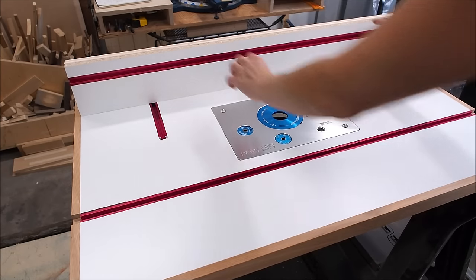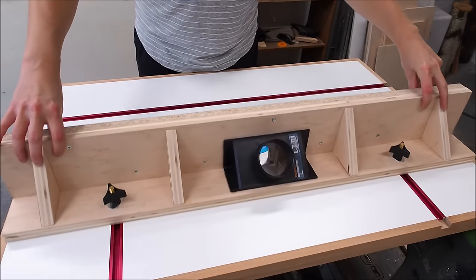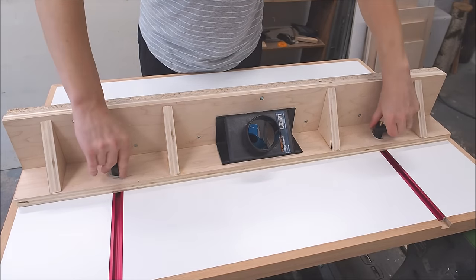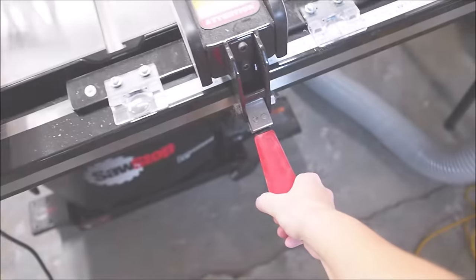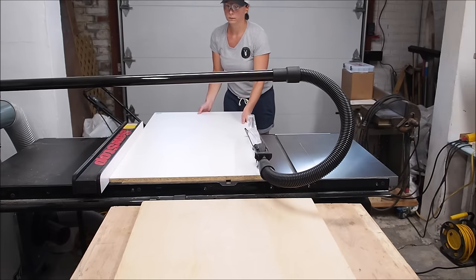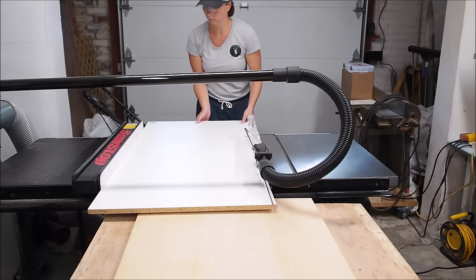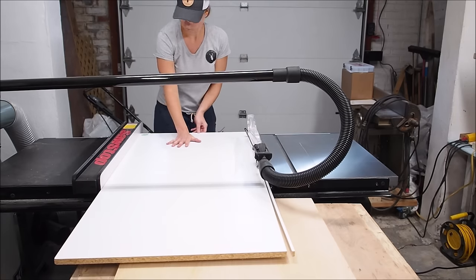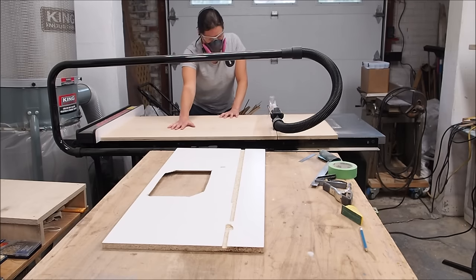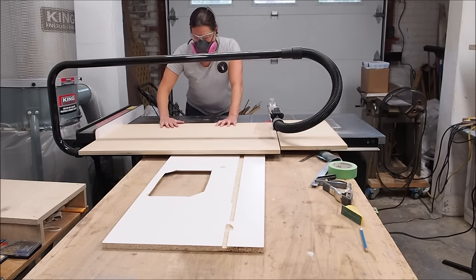Hi there, I'm Marie from DIY Montreal. Today I'm going to show you how to make this DIY router table and fence system. The dimensions of the router table I'm making are 36 inches by 24 inches, which is a bit bigger than most commercially available tables. I cut down one piece of melamine that I'll use for the top and one piece of plywood that I'll use to reinforce the top.